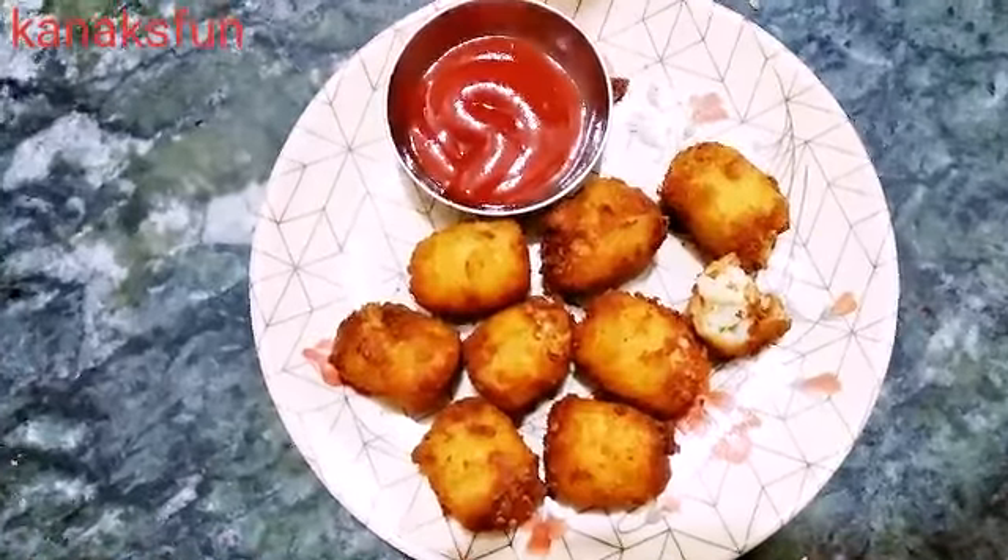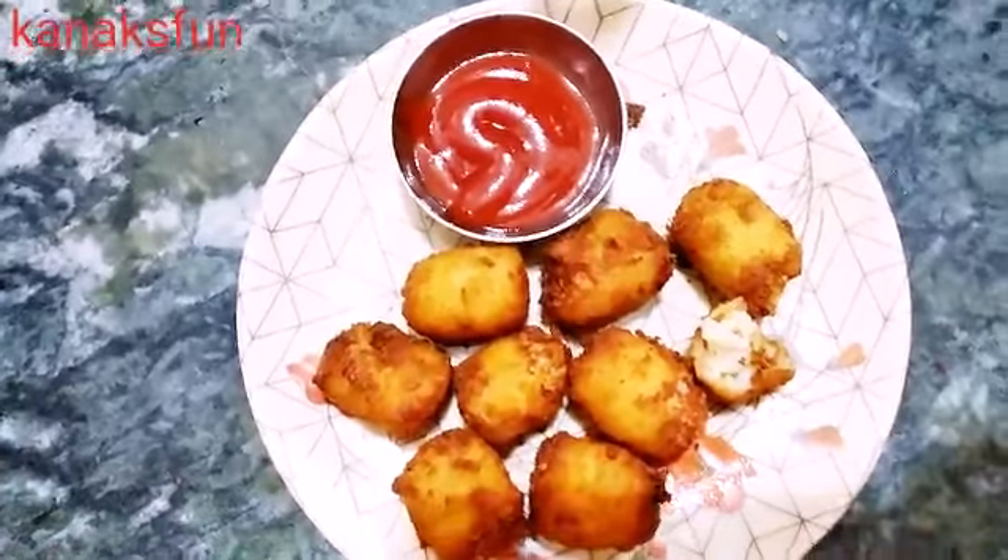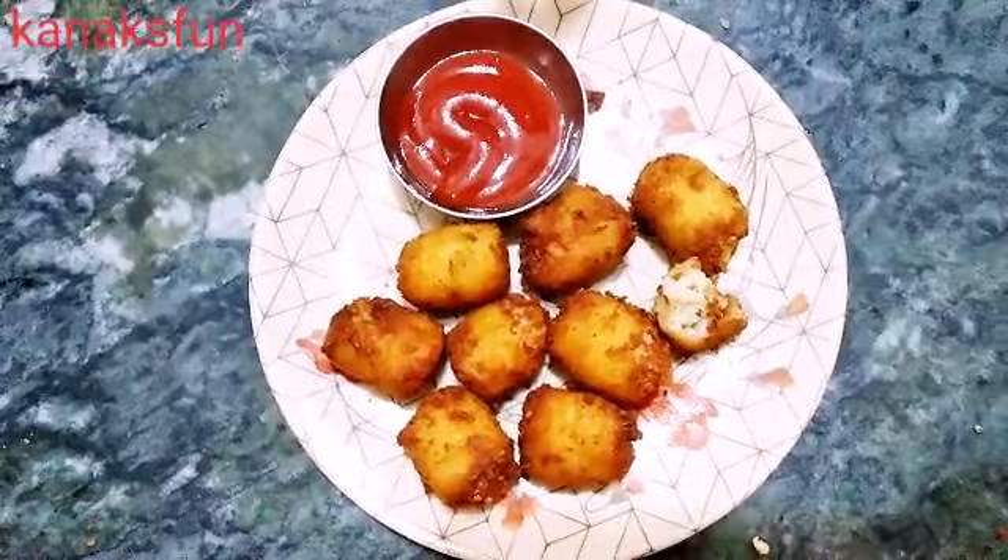Guys, you can enjoy it with tomato ketchup, mayonnaise, or any other sauce you like.